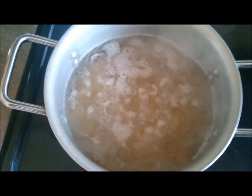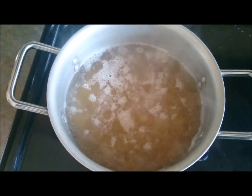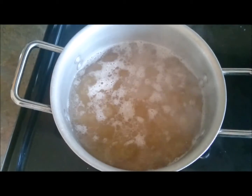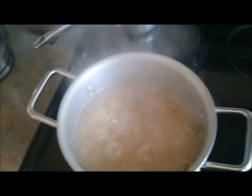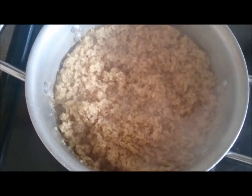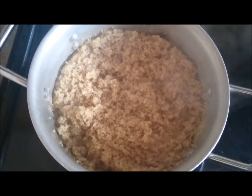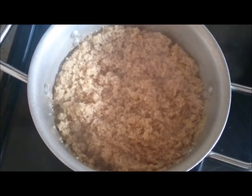I am allowing it to cook for 5 minutes, then I am going to turn it off and let it sit for 15 minutes. Now this is the 5-minute mark so I am going to turn the stove off and let it sit for 15 to 20 minutes.